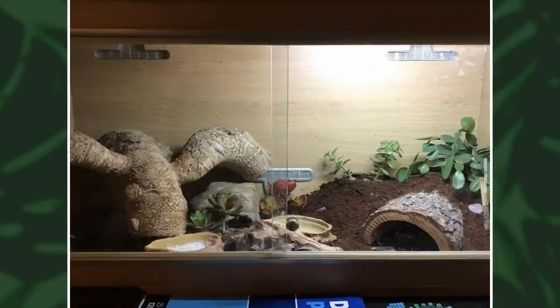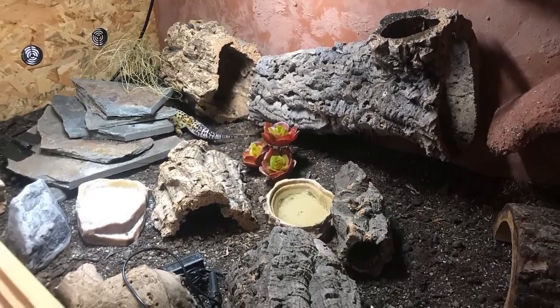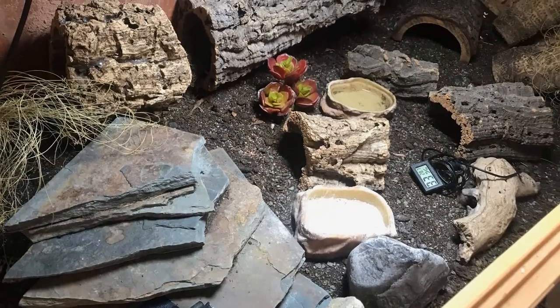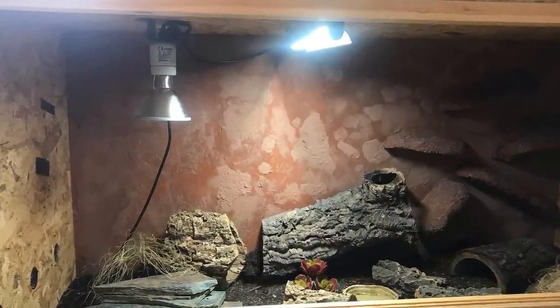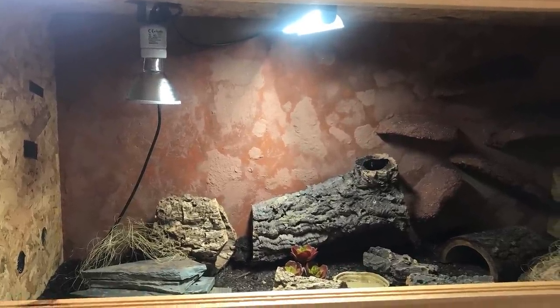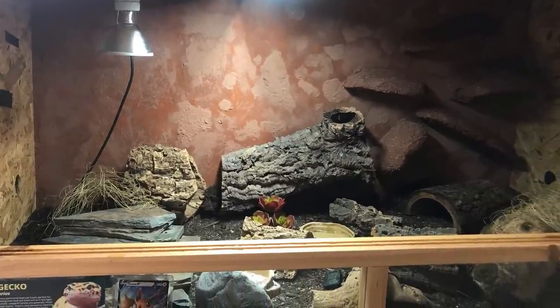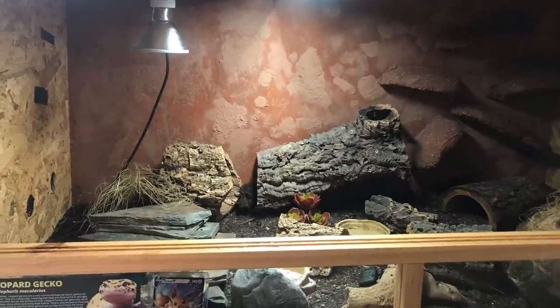The next one is from Louie, and this is his gecko Eevee's first tank, which has now been transformed into a four by two by two foot 120 gallon mega mansion — lots of hides, lots of different textures. The only thing I'd suggest is putting the UV lamp long ways around the same area as the deep heat projector, so they can work together in the same basking area like the sun. As it's such a big tank, maybe put the UV there to light up the rest of the tank, but you can always use an LED. Overall very nice.